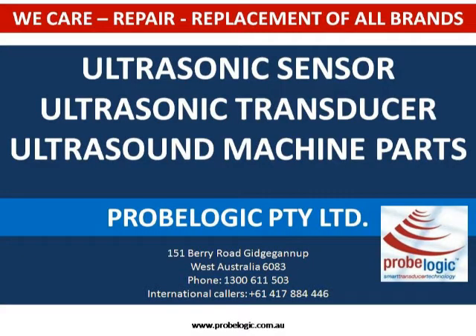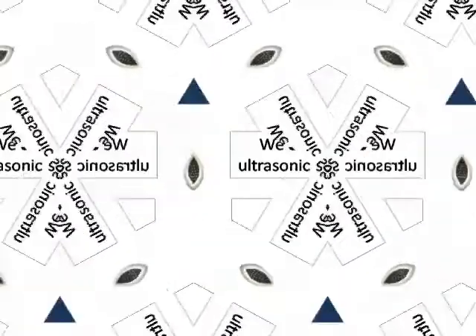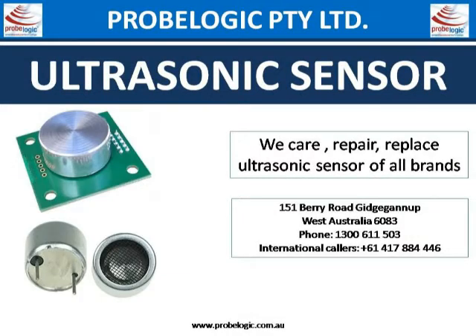Ultrasonic sensor, ultrasonic transducer, ultrasound machine parts — anything ultrasound related, get expert help and reduce your cost. We repair all brands. Do not throw your old one away — it's repairable. Ultrasonic sensor: we care, repair, and replace ultrasonic sensors of all brands.